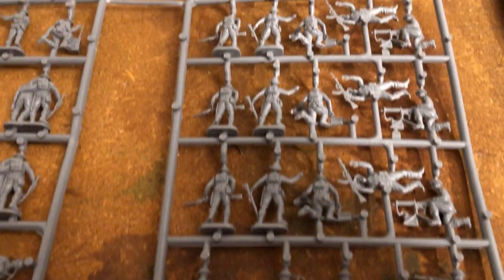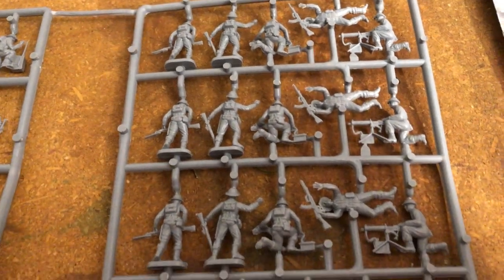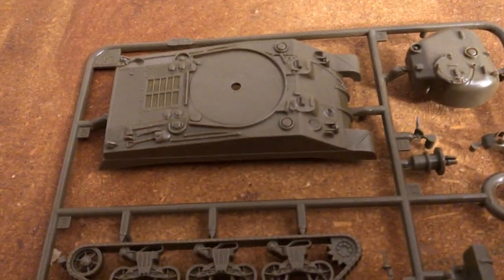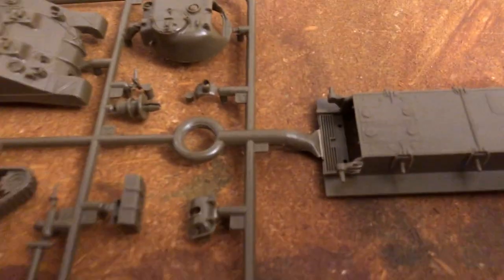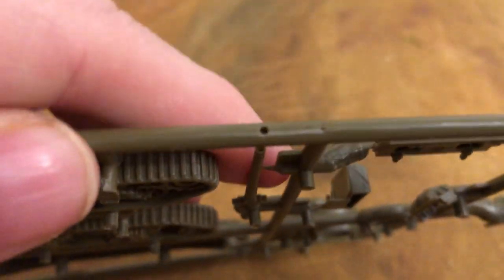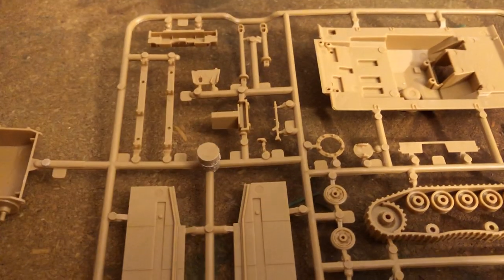I'm running short on filming time, so I might have to cut it short and perhaps do a second part video. With all this to build and paint, it's nice to have the easy build Sherman. There's the gun. Got a little recess there — we have that. This part came off for the gun.